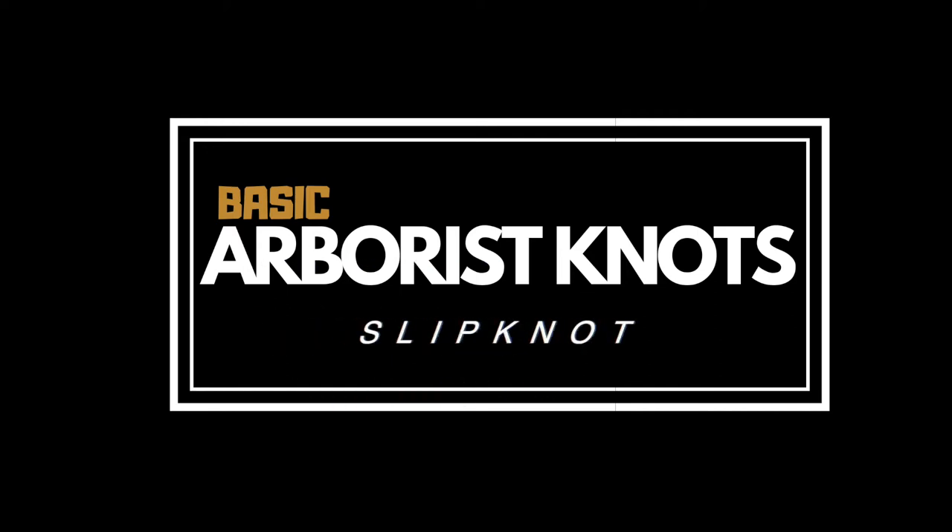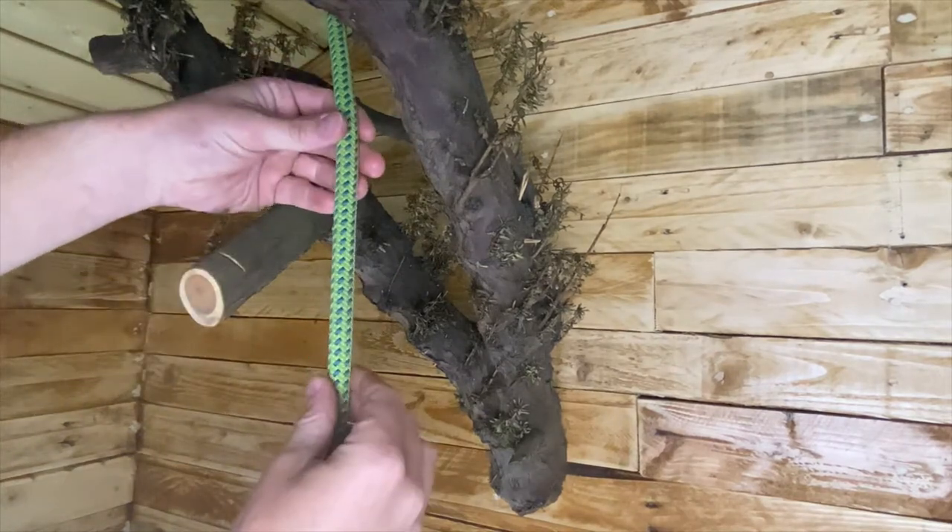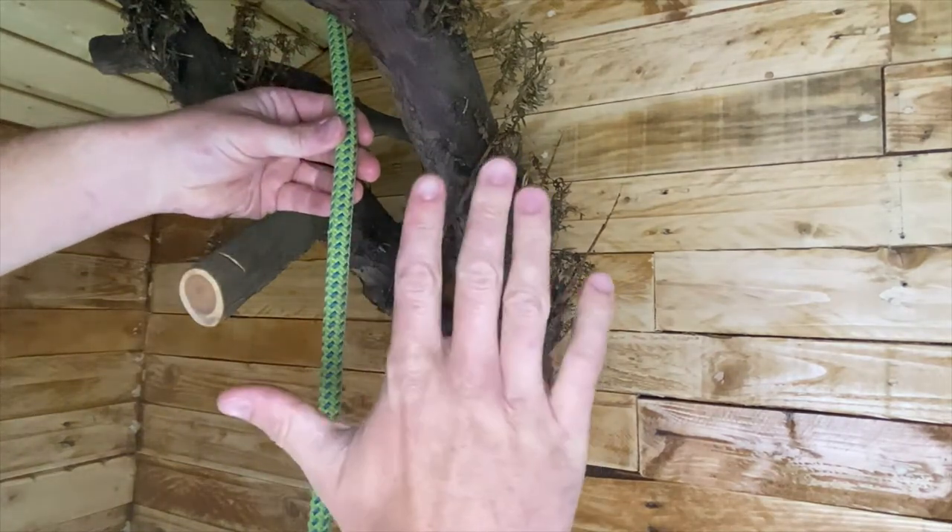A slip knot is probably the easiest knot to tie and to learn. It's basically just a loop that you grab at the side of the rope, at the tail end of the rope.